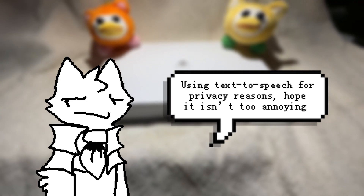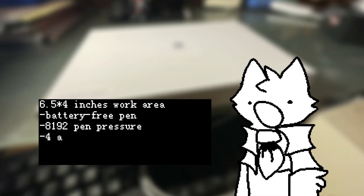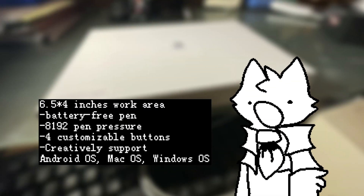Hope it isn't too annoying. As an iPad user, I was really excited to try this one out. It features a 6.5 x 4 inches work area, battery-free pen, 8192 levels of pen pressure, 4 customizable buttons, and creatively supports Android OS, Mac OS, and Windows OS.